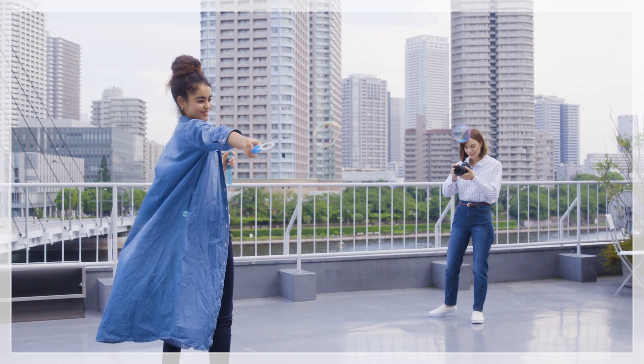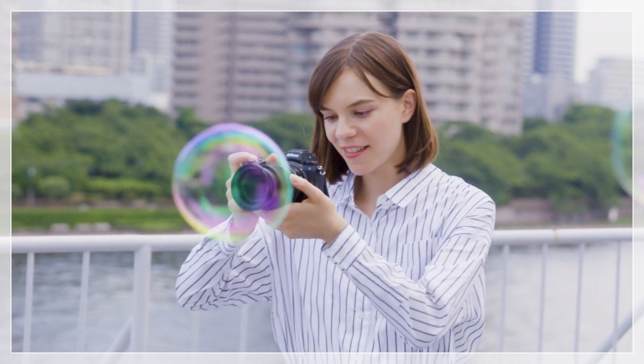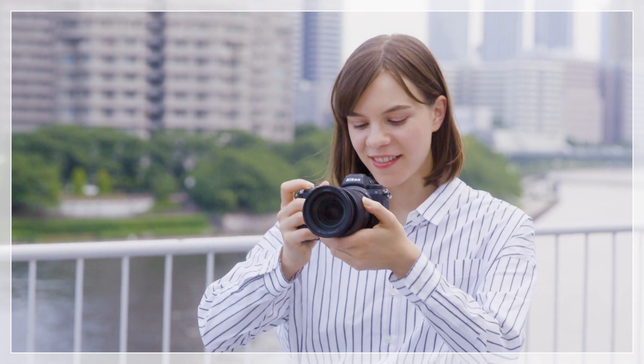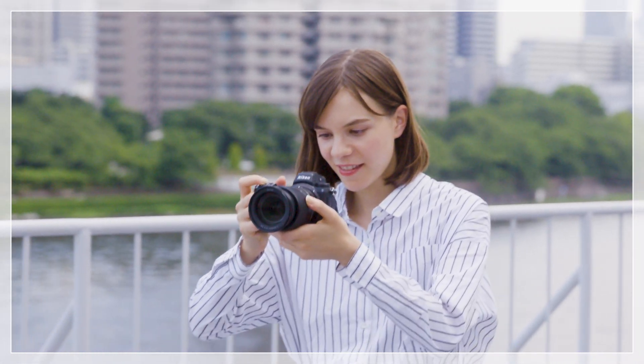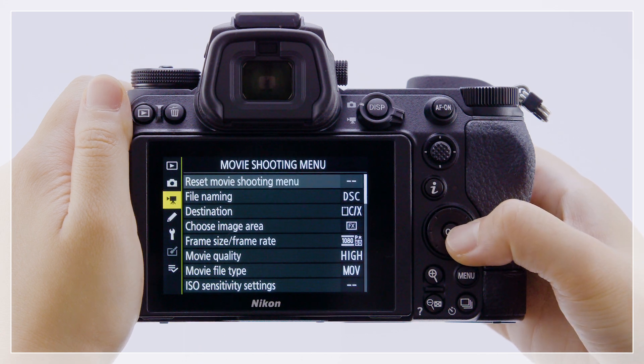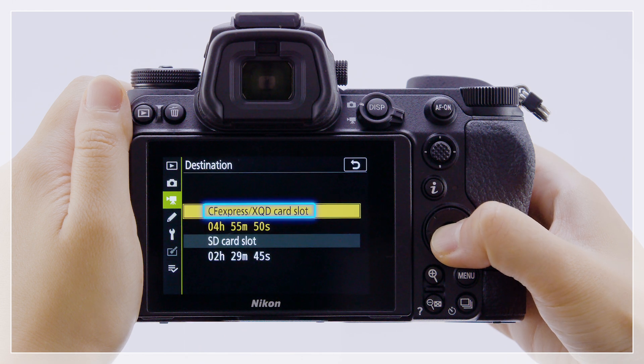When shooting movies, you can opt to record the movie footage to the CFexpress or XQD card, and photos to the SD card. First, navigate to the movie shooting menu and select destination and choose the CFexpress XQD slot.